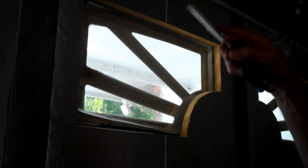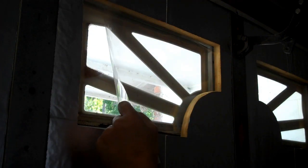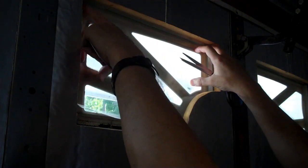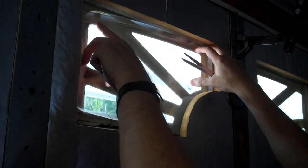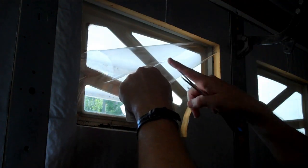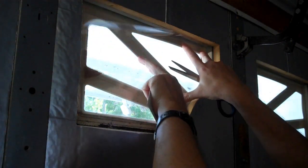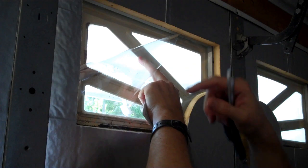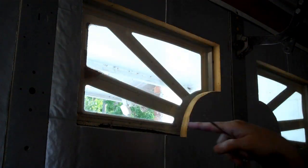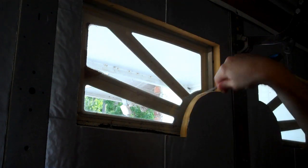For the first square window I measured it, then I found it easier to take the piece of protective plastic the film comes packaged on, put it on top of the film, and cut around it to get each subsequent one. For these weird shapes I cut a pattern and then cut the film off that pattern, doing smaller patterns for the tinier windows. Realistically I could take the insulation off and do a full square, but there's no point with that plastic grate on the outside.